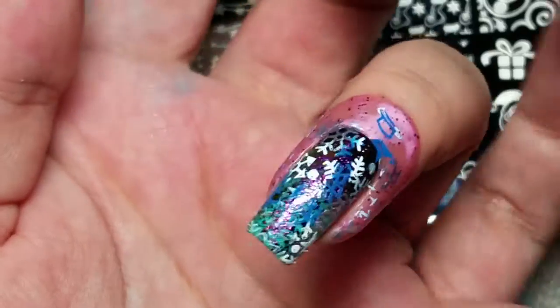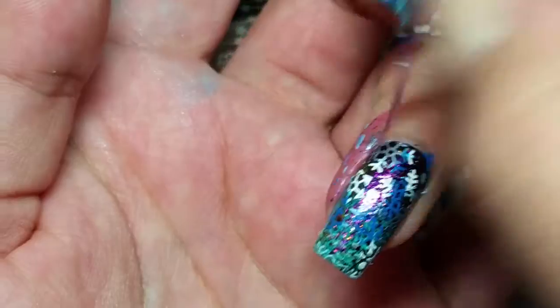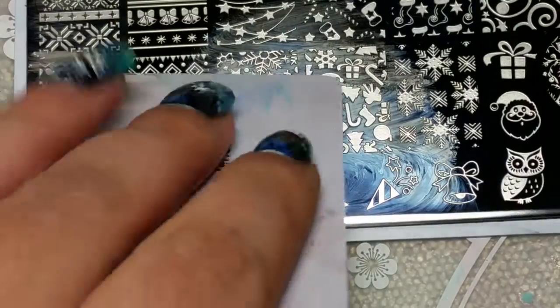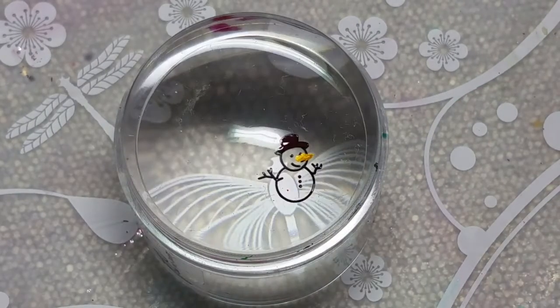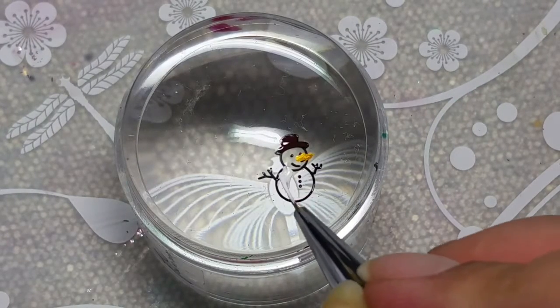I'm stamping it and removing my latex, then going to make a decal, fill it in, and stamp it on. I hope you enjoy — like I said, snowmen are my favorite. They're super cute for winter.